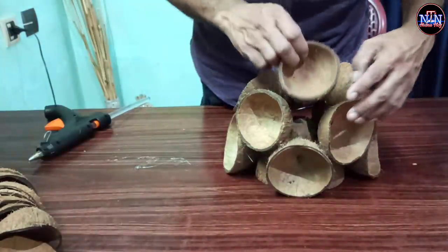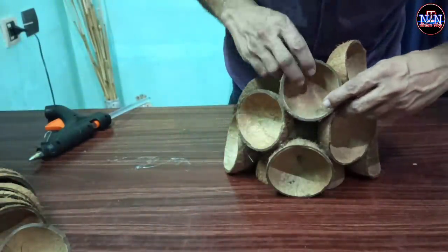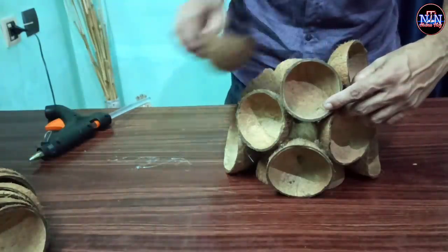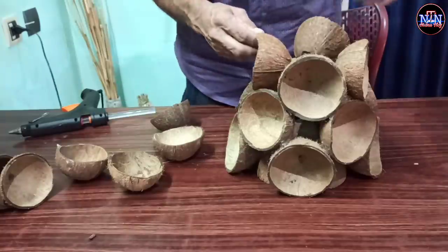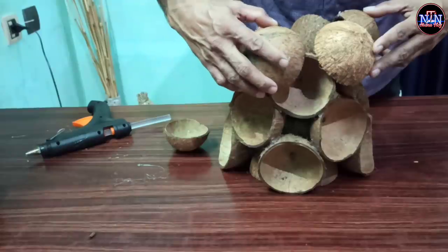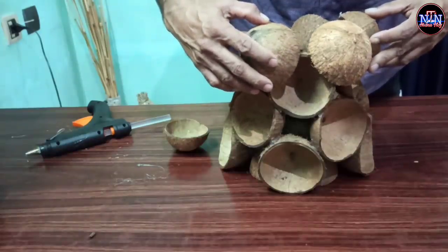I put it in the middle of the gap. We left inside the gap. We put it in the middle of the gap. There is a gap in the 3rd and 2nd in this area.